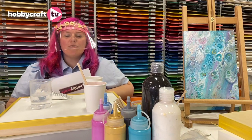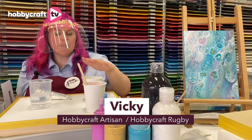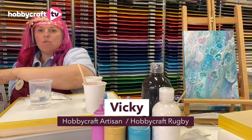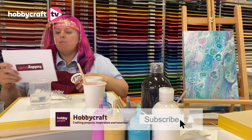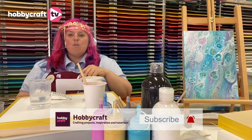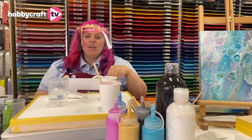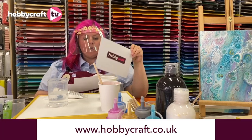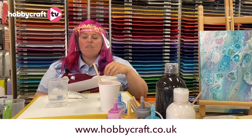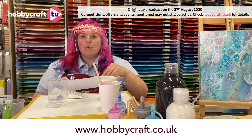Good evening, my name's Vicky, welcome to the Rugby Store. I'm going to show you how to use acrylic paints and our pouring medium to do some fluid art. I'd like to let you know about all the things we've done in store to ensure our colleagues and customers are safe — check out the website for more details. Also, I'll let you know later about our Artist of the Year Competition 2020.